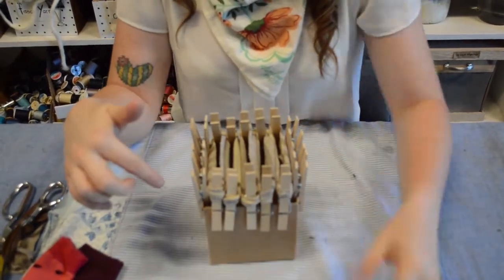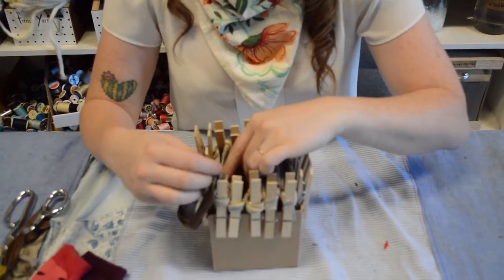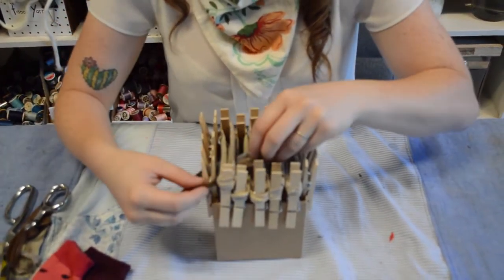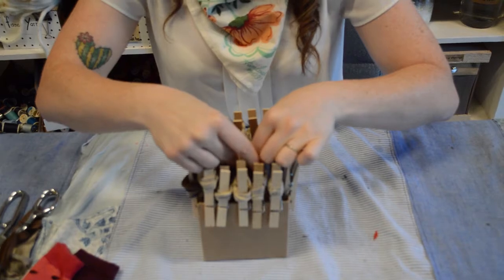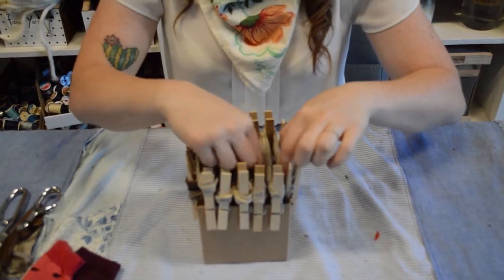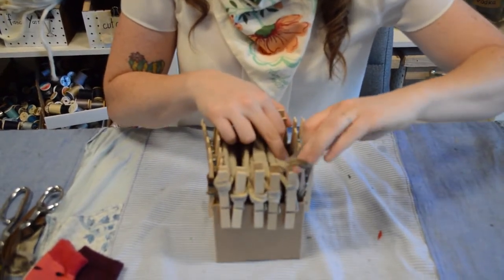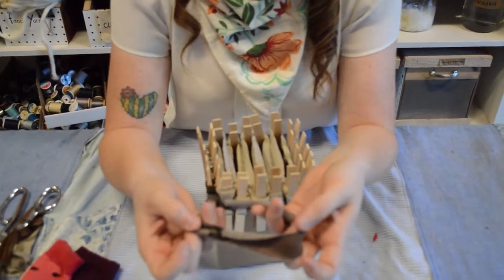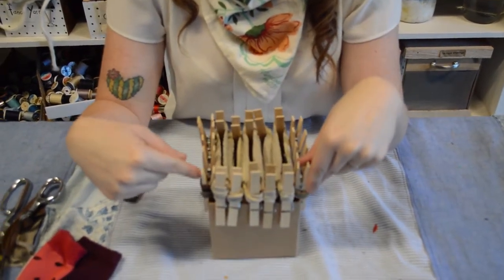Now I'm ready to add my tubes that go in the opposite direction, and for these we're going to do a little bit of a weaving trick. I'm going to drop onto this clothespin and go underneath this first one, over the second tube, underneath the third tube, over the top of the fourth tube, and then underneath this last tube. Then I'll wrap it around my clothespin. Now I'm going to add my second tube and do the same thing, but I just need to keep in mind that it needs to be opposite of the tube I just did.